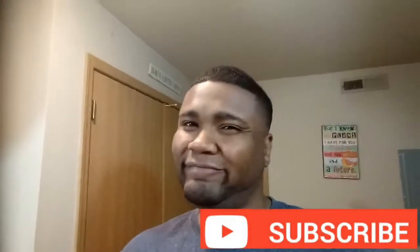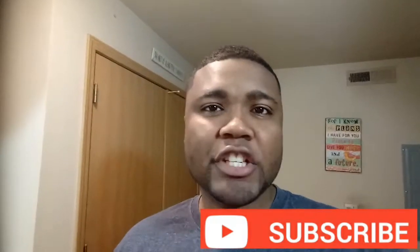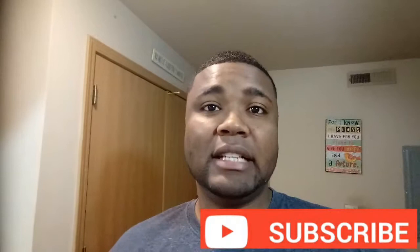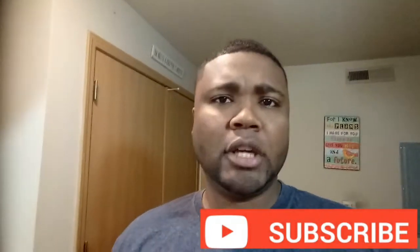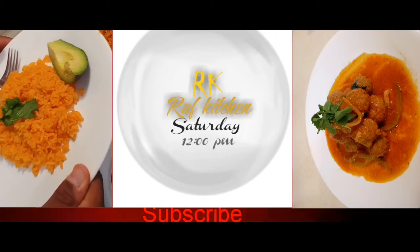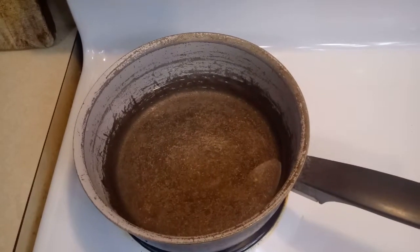Hey guys, welcome back to my channel. Today I'm going to be showing you how to make white rice — a very simple recipe. If you want to learn how to get it done, stay tuned, subscribe to my channel, give it a thumbs up, leave your comment in the comment box, and if you want more recipes like this let me know. Now let's do it!